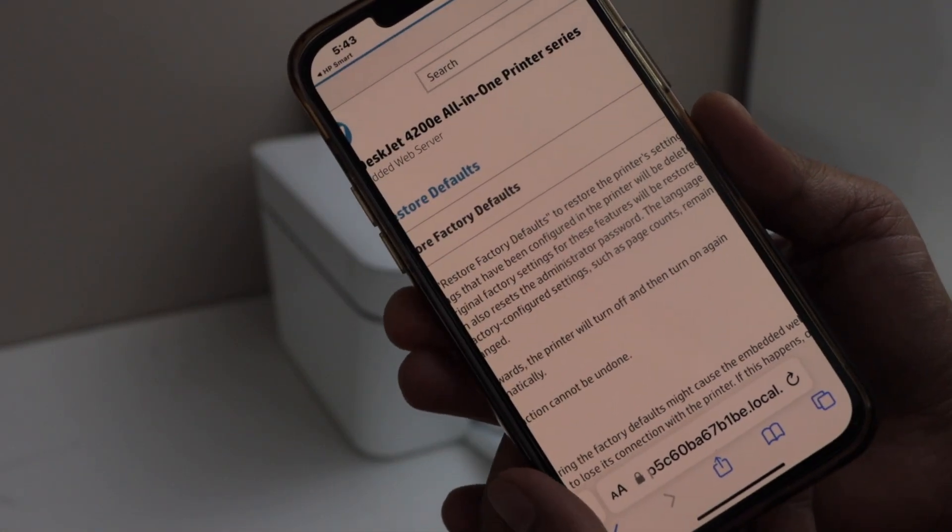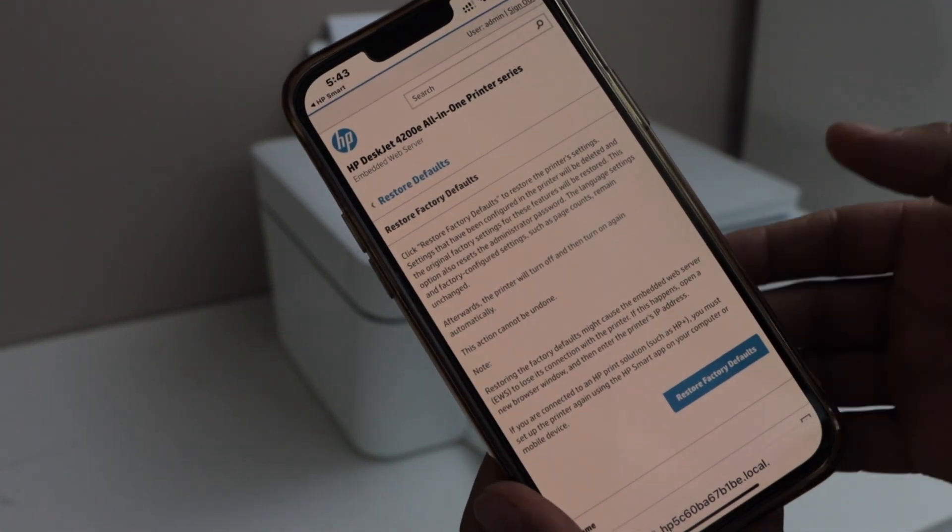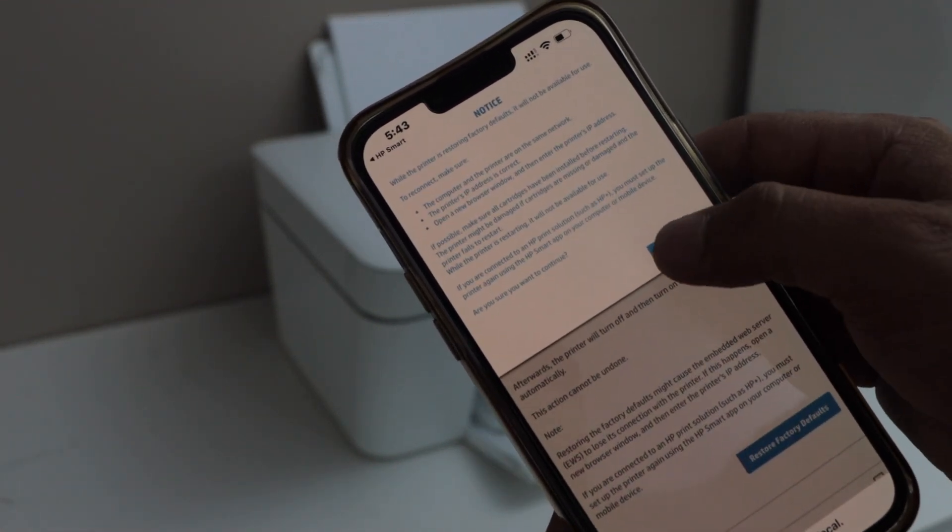On the next screen, we have to give the final confirmation. Click on Restore Factory Defaults and confirm Yes.